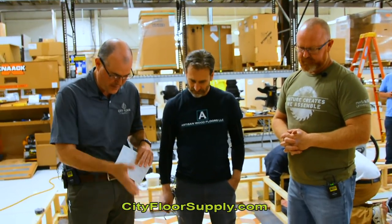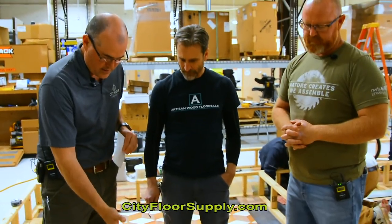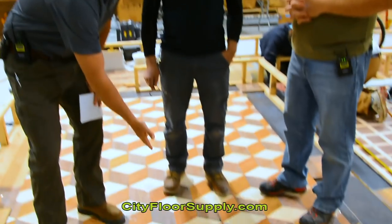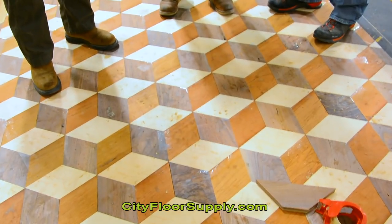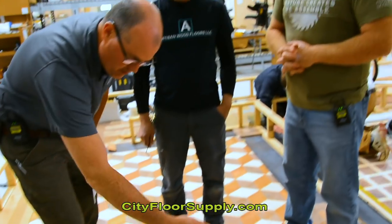The corner blocks are end-grain red oak with walnut for the outside miter pieces. A key detail: every piece of grain in the walnut runs in one direction, and every piece of maple grain runs in the other direction, which completes the 3D optical illusion to the eye. The contrasting grain directions really accentuate the popping of the field.